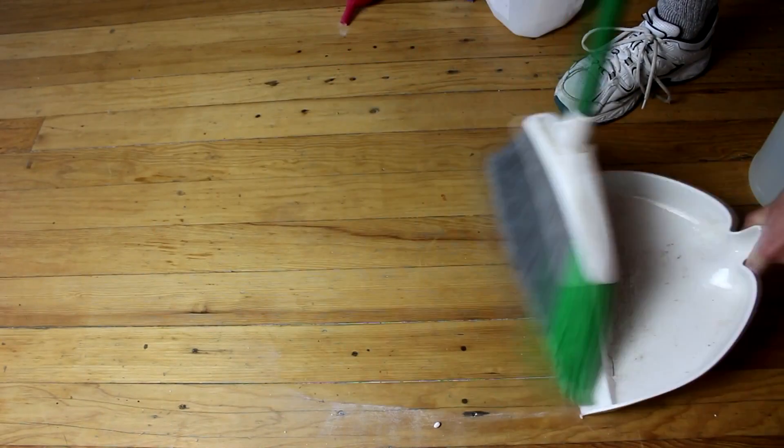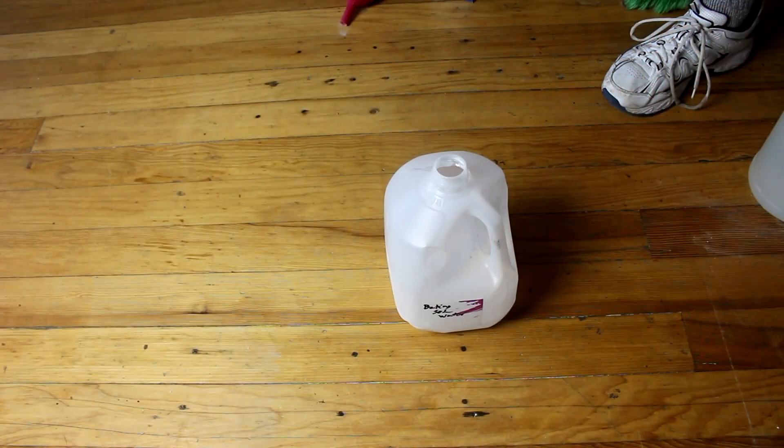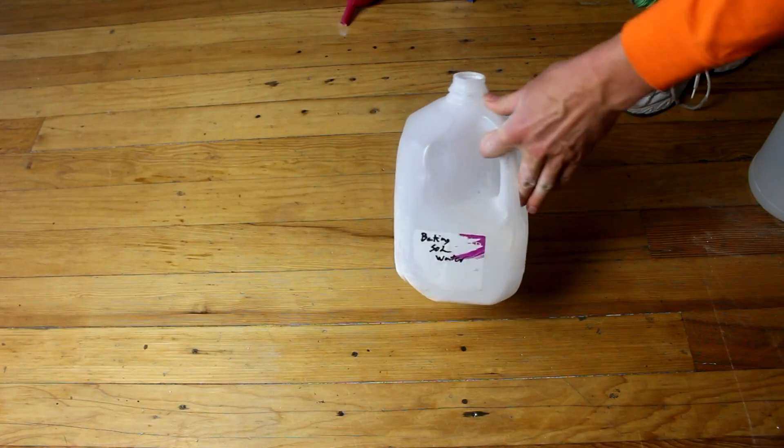Now that that's done and we've cleaned up any spills, we take this jug and we fill it with warm water - not hot water, just warm to help the baking soda dissolve more easily.